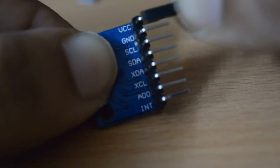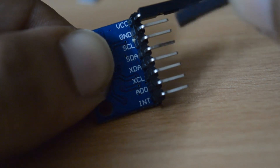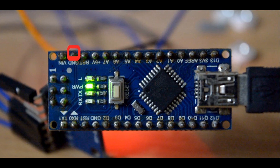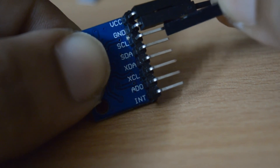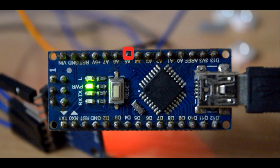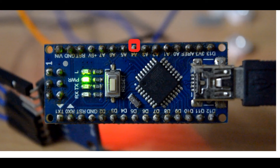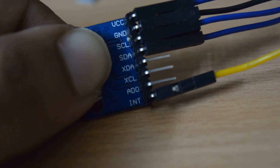Let's start by connecting the gyroscope to the Arduino. Connect VCC to 5 volts, the ground pin goes to ground, SCL goes to A5 or analog pin 5 on the Arduino, and SDA goes to D2 or digital pin 2.